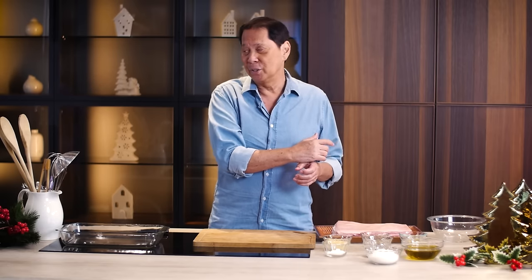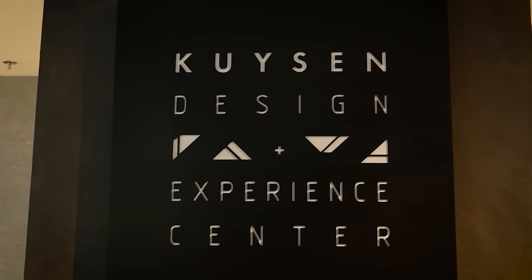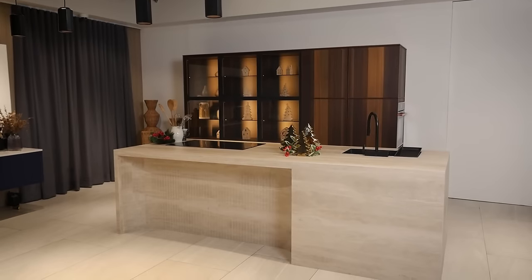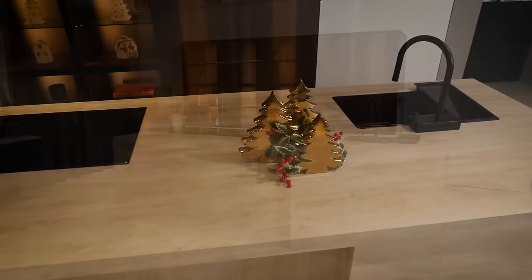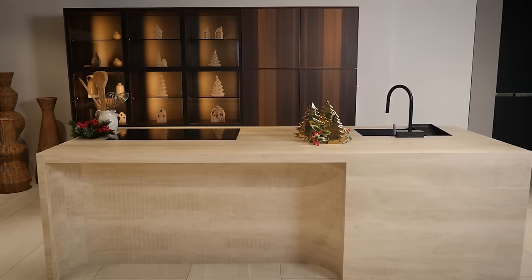Today, we're doing holiday specials — recipes that when you see them or hear about them, that equals celebration. We're here at the Kuisen Experience and Design Studio in Makati. Kuisen Kitchen is the distributor of Pogenpol. I came across Pogenpol maybe a few decades ago, and it's the most beautiful kitchen design I have ever seen, and they still are. Minimalist but very efficient.